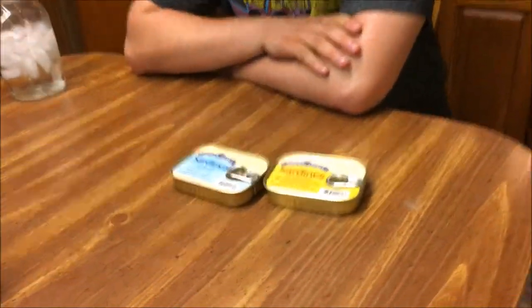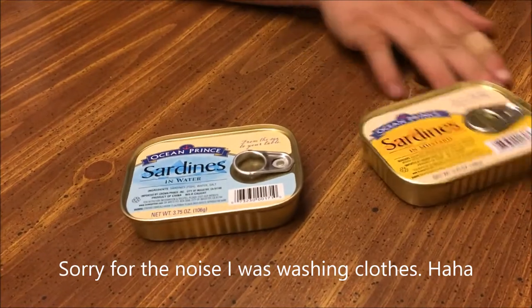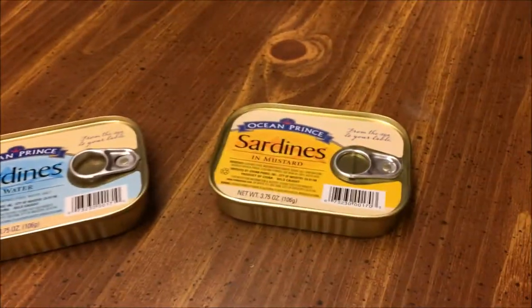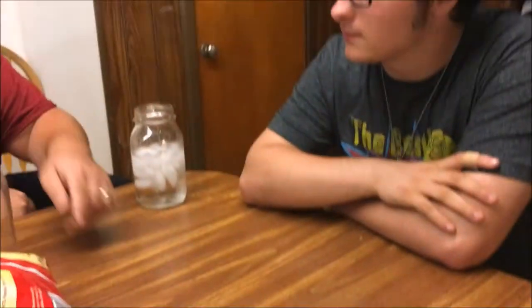Alright guys, so they are going to try these sardines for the first time. This one's in water and this one is in mustard. So we're going to see how it goes.